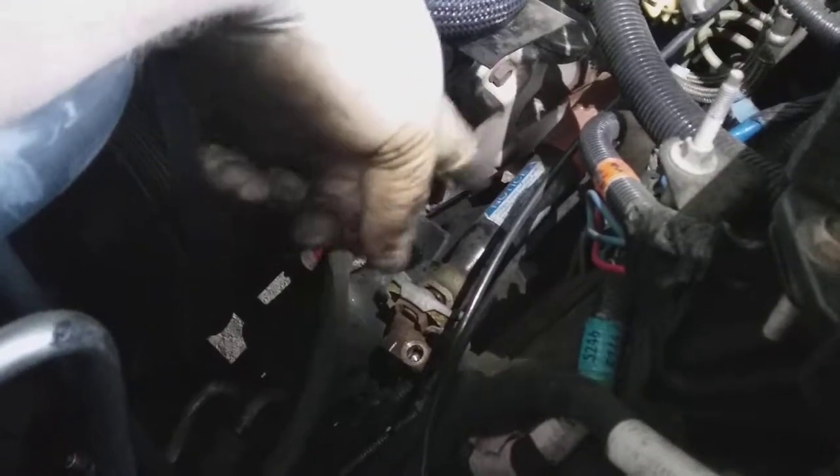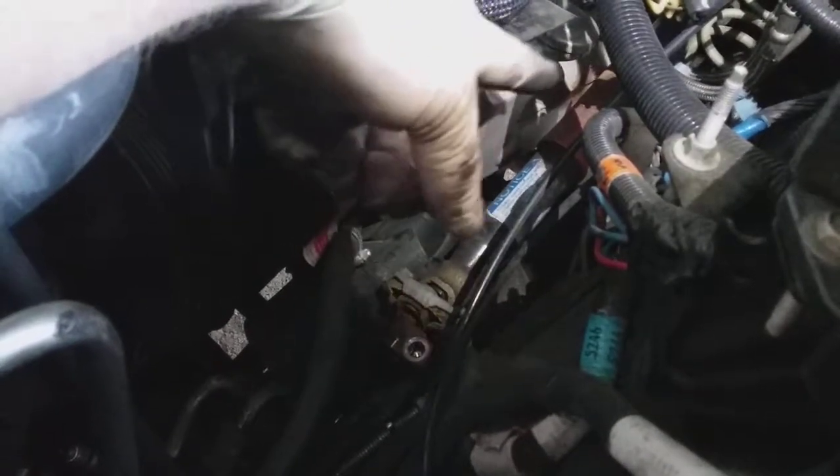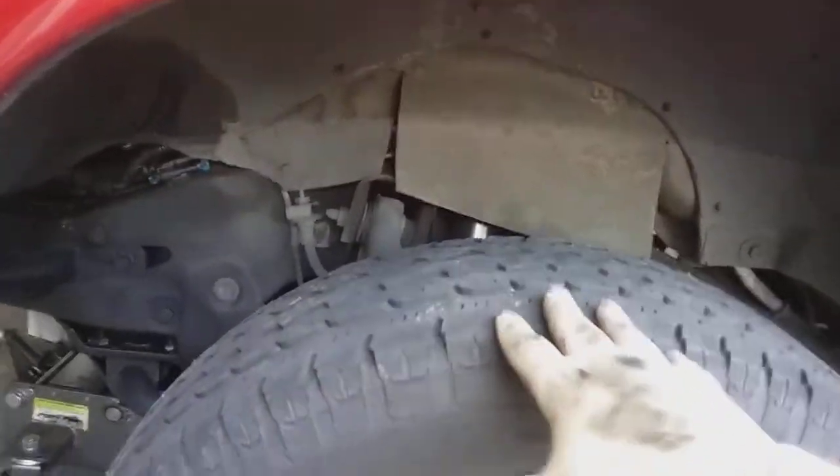So anyway, I always get the spark plugs and plug wires off from the fender well. I've got the vehicle up on a jack, raised the vehicle up, and let the suspension drop. Then you get these access panels here like so.